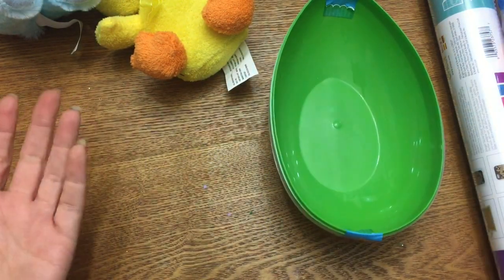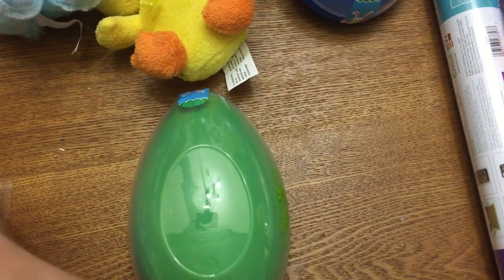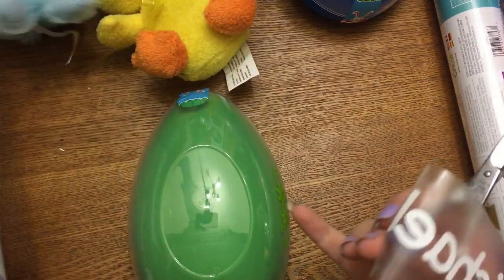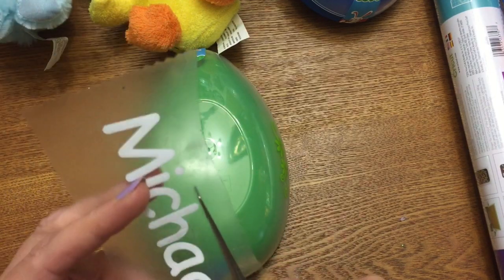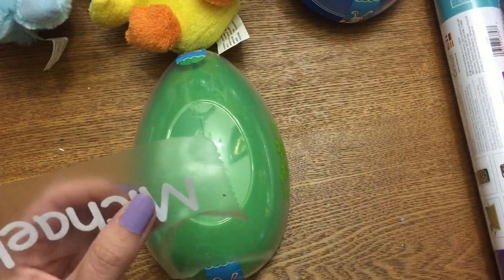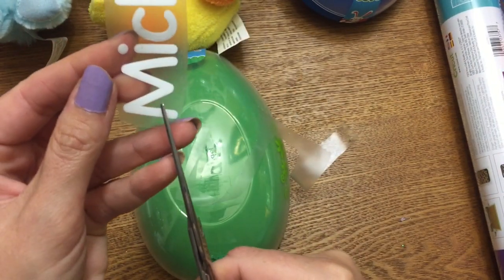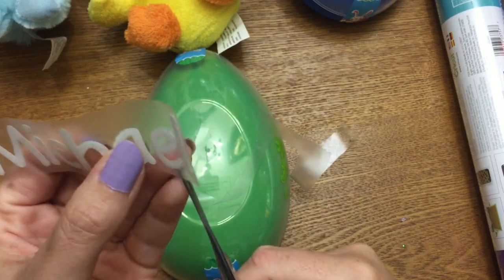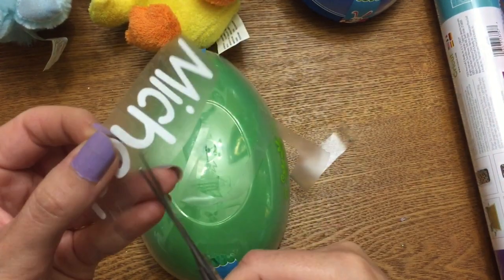I used my Cricut to cut out my little boys' names. If you don't have a Cricut, just buy stickers from Hobby Lobby. This blue one says Gabriel and this green one is going to say Michael. For transfer tape, I use this clear shelf liner called Magic Cover — you can get it at the Dollar Tree for a dollar for a huge roll, and it works just as well as brand-name transfer tape. When putting vinyl on a curved surface, I trim the transfer tape closely to the name and cut small notches — like at the M and the H — to help prevent wrinkling.